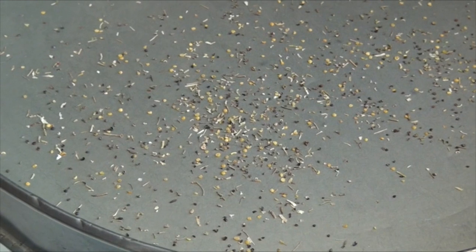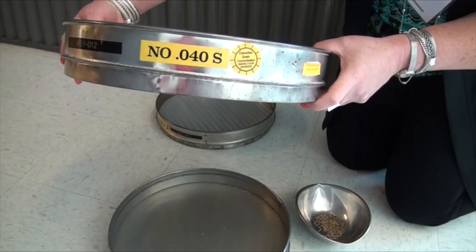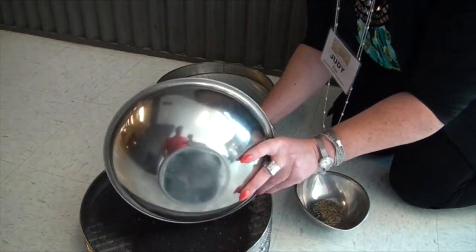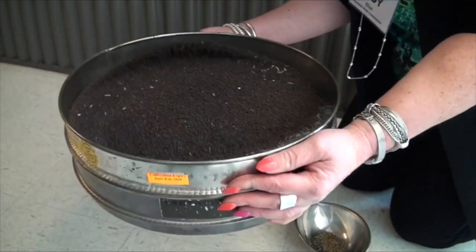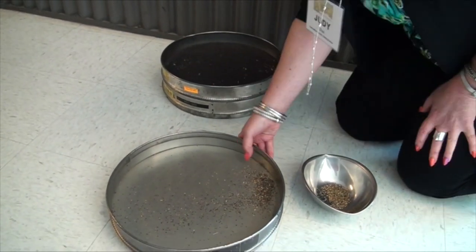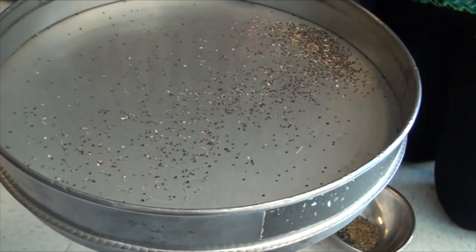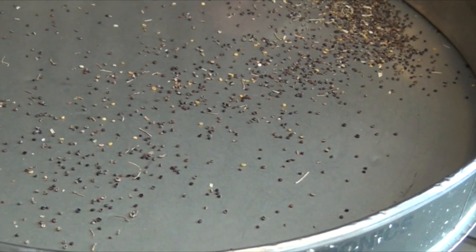Now if I take that same sample and shake it over an 040 slotted sieve, it's going to take out quite a bit more material. What I'm trying to show producers is it can take out more small canola and more broken canola than needs to be taken out — so that could be dockage that shouldn't be included in the dockage.